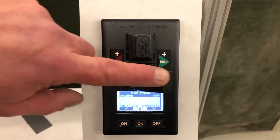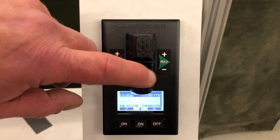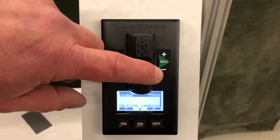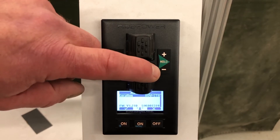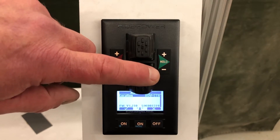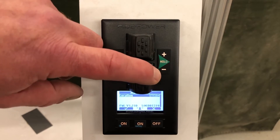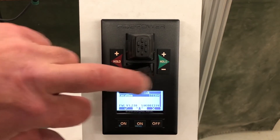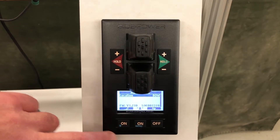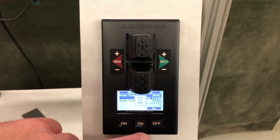The options cycle through bow, stern, stern starboard — those last options are for catamarans with two thrusters, which we don't want. We select bow and hit the back page button to return to the previous screen.